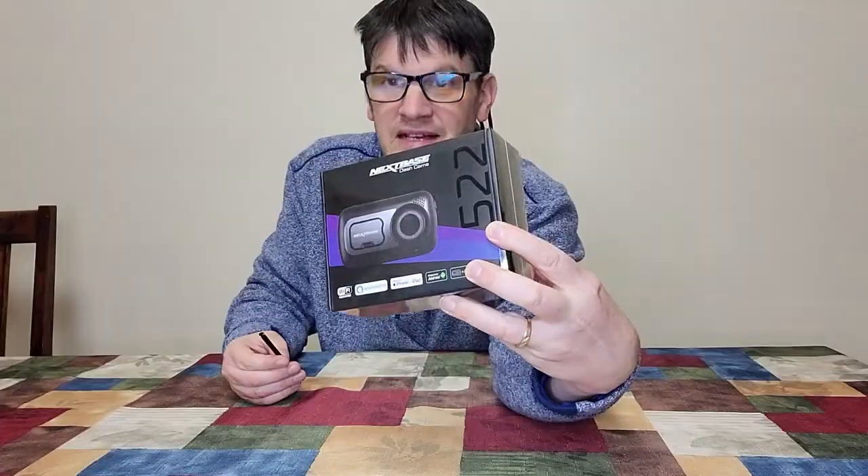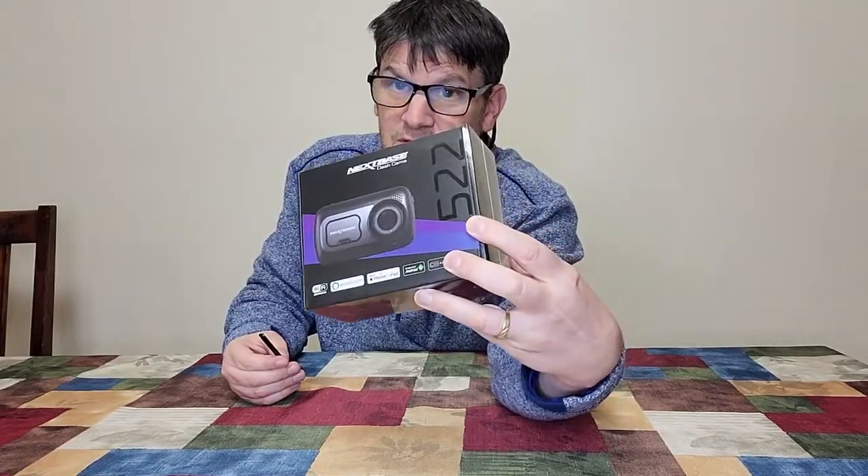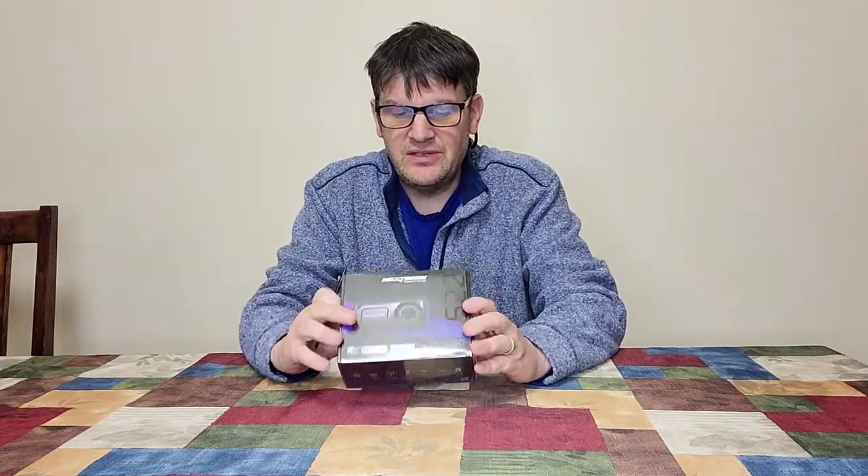Hey everybody, it's Mark from the Geek Church and today it's Dash Cam Day. NextBase! We've actually reviewed their products before. In fact, I reviewed this product before. However, this is back before I was doing videos. So you're probably wondering why am I doing another review of it? Because I can do videos now and we definitely want to show you an unboxing of this as well as some footage caught on this particular dash cam, the 522GW. Coming up!